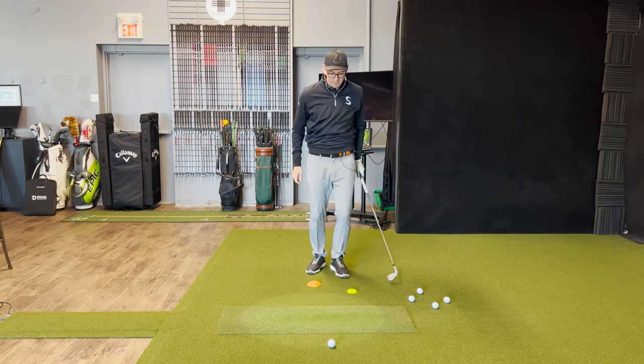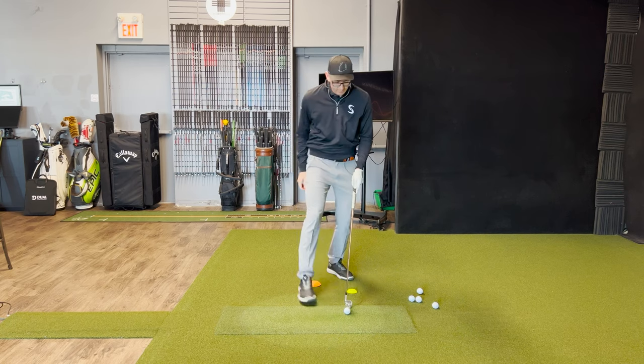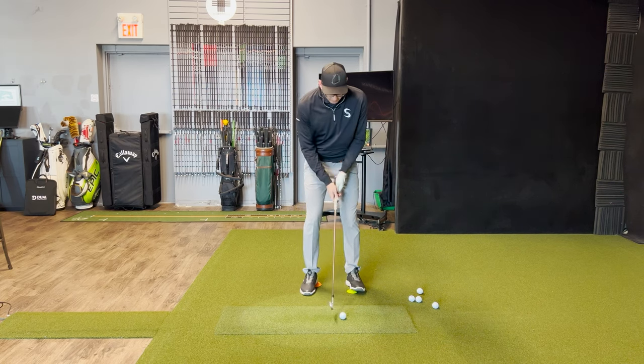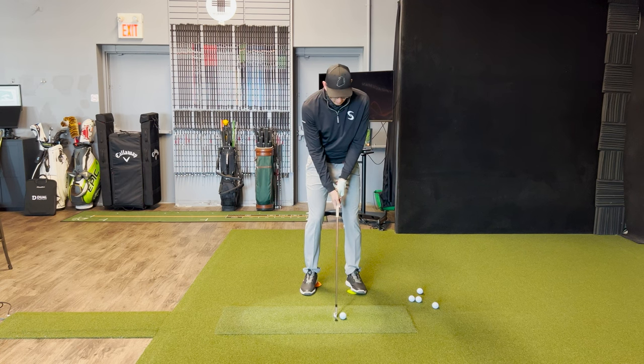Okay, pretty good one there. I'm going to do this one more time — get the ball set up, get my force pedal set up, and then crush them in both directions.